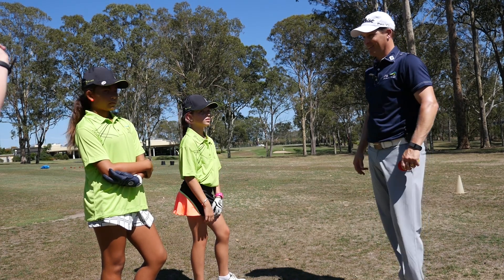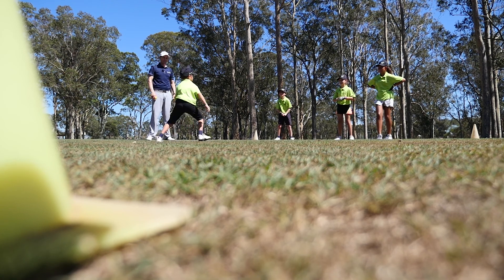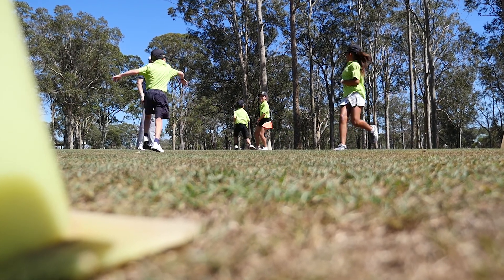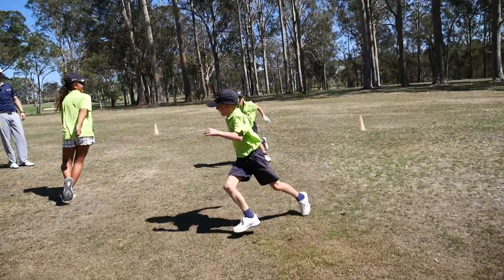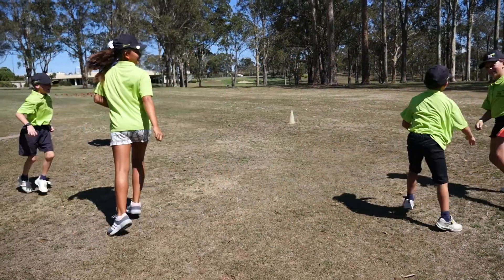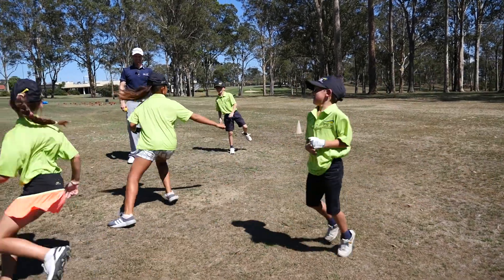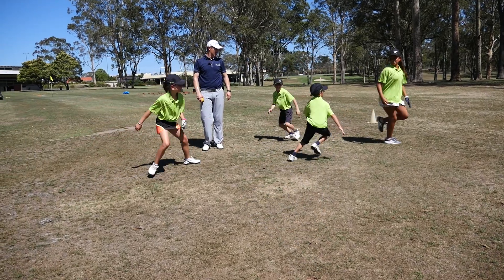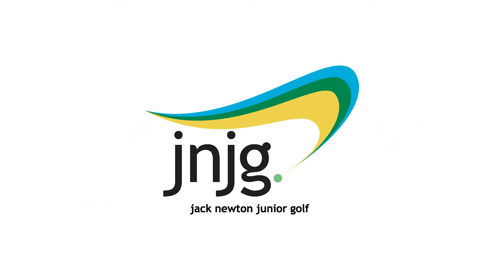Who would like to be the tagger — the one chasing everyone down? Okay, you start right in the middle. Ready, set, go! Well done, good job! If you get tagged you've got to stand on one foot. Well done, go! Good job!